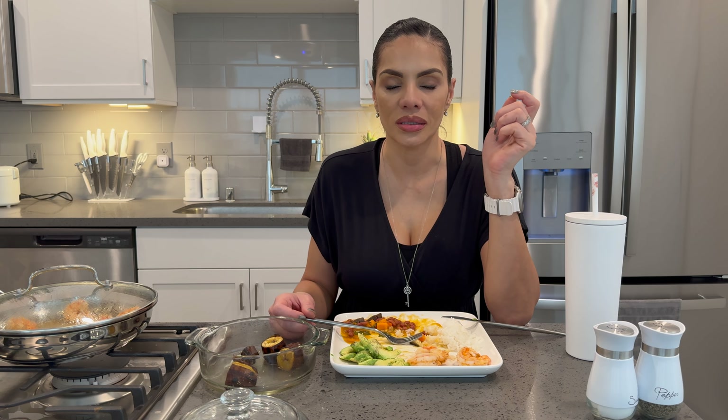Everybody's got a rice cooker now, it's nothing crazy. But when I first found out about it — like a lot of people are born now and iPhones are just a thing, everyone has one like it's no big deal. I remember when Apple did not exist. Do you understand what I'm saying? I remember when they did not exist.